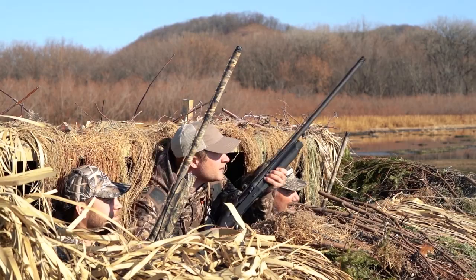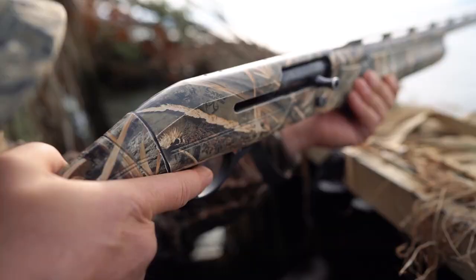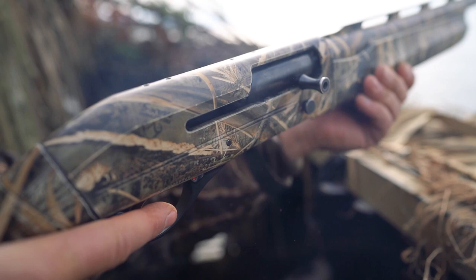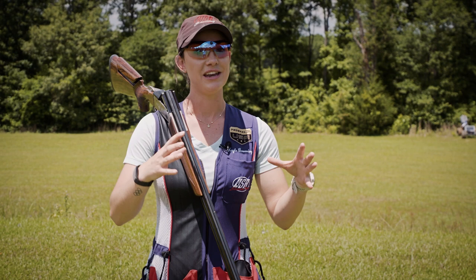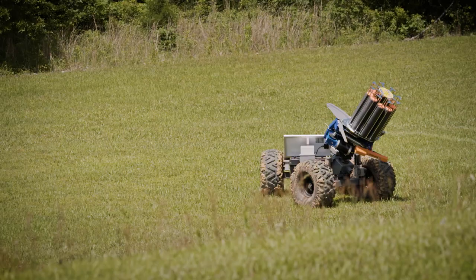When you're hunting you're never gonna see the same presentation twice, so it's important to be able to learn how to read what your target's doing very quickly so you know exactly how to react. We're gonna work on our mechanics but we're also gonna work on being slow and calm and not panicking when all those ducks come in. By doing this you're gonna have a more accurate shot and you're gonna have a lot more ducks hit the water.